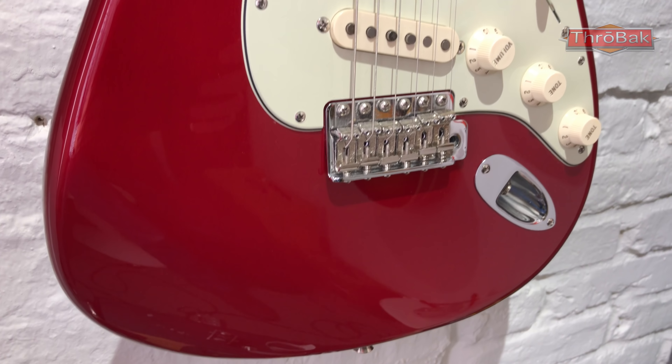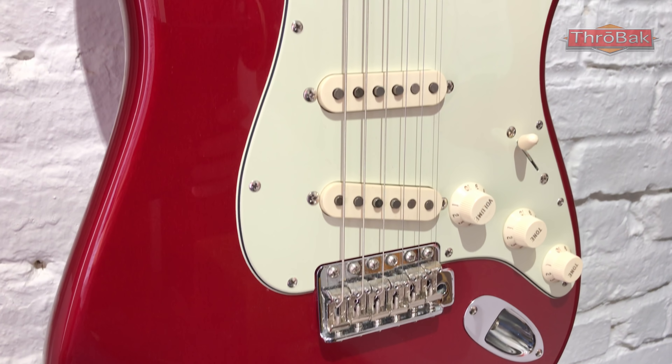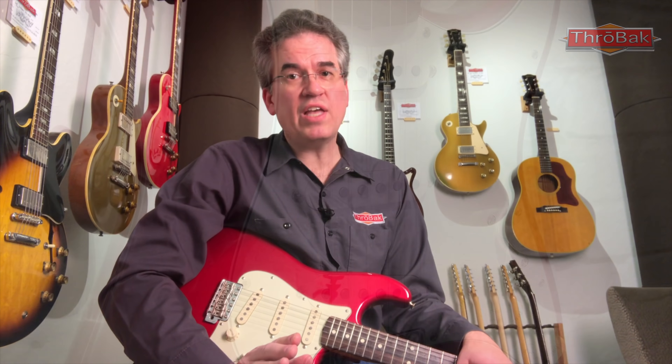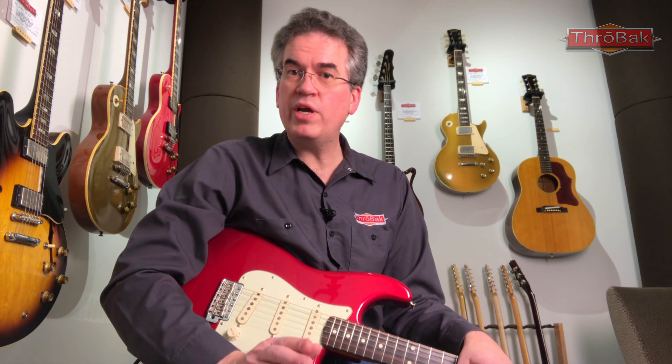I'm playing a 60's MIM Stratocaster loaded with Throwback 63 MXV pickups. Other than the pickups, the guitar is bone stock, so you can get a feel for the kind of tone Throwback 63 MXV pickups bring to a great low-cost Stratocaster. And stay tuned after the demo for some special bonus info.